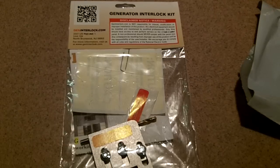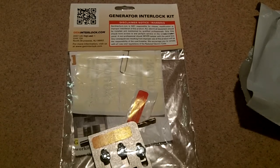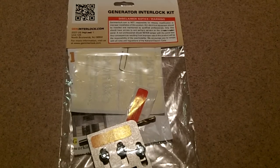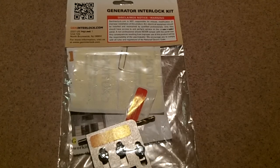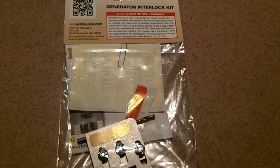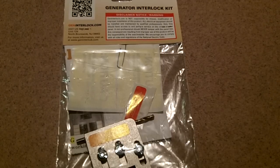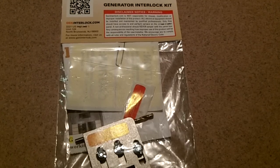I went on eBay last week and picked up a generator interlock switch, which came in today. I'm going to show you how to hook this up to my Cutler Hammer panel. I picked it up on eBay for about 60 bucks — it's a gen-interlock.com switch made in New Jersey, and it's code in most places.